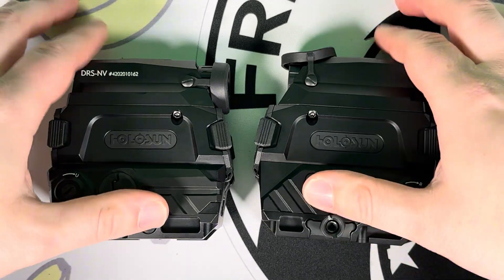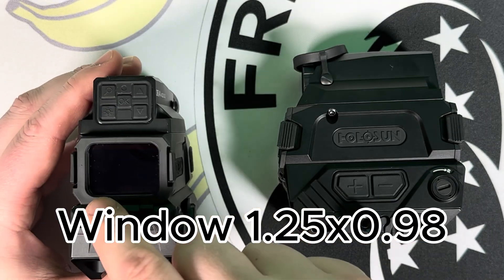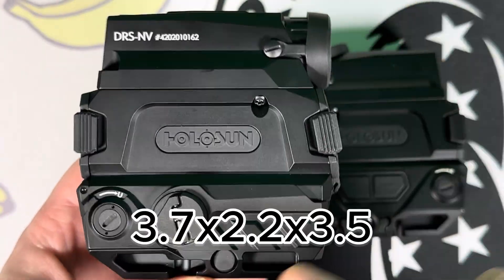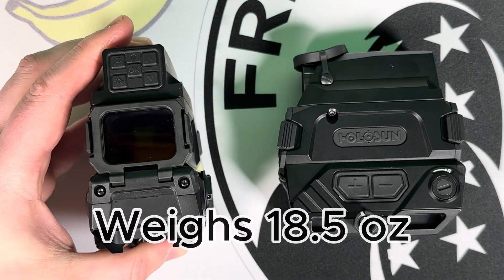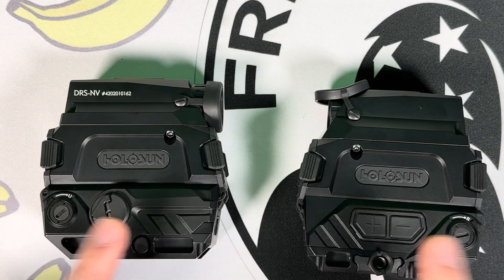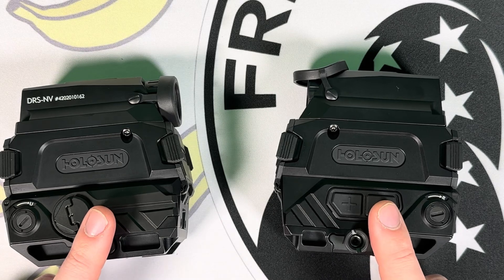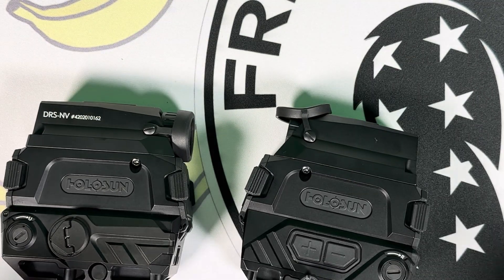Overall, both optics are identical in physical specs. The window size is 1.25 by 0.98 inches — very similar to the AMED reticle. Overall dimensions are 3.7 inches long, 2.2 inches wide, and 3.5 inches tall, weighing 18.5 ounces. Both are rated IP67 waterproof, meaning they can be submerged up to a meter for 30 minutes without issues. Both are made of 7075 T6 aluminum just like other Holosun optics. The night vision has 60 frames per second; the thermal has 50 frames per second. Frame rate determines how smooth the display looks — higher frame rate like 60 fps makes everything look smooth, especially when moving or tracking a moving target.